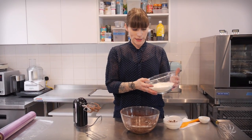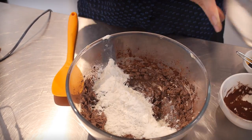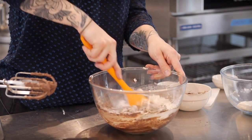Now it's time to go back to our dry mix that we made at the beginning and I'm going to add half of that and then fold it in using a spatula. The reason I'm folding it is that I don't want to overwork the gluten so that these are really nice and soft cookies. Once it starts coming together then you can add the second half and do the same thing.